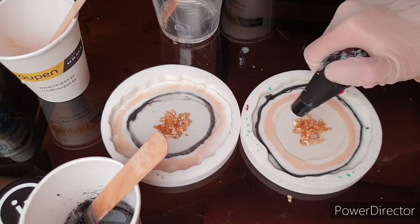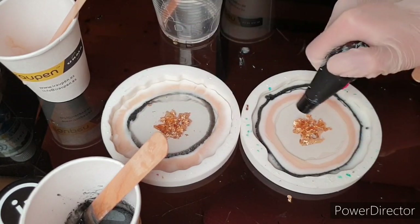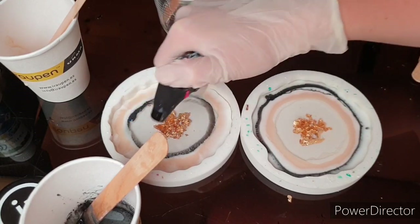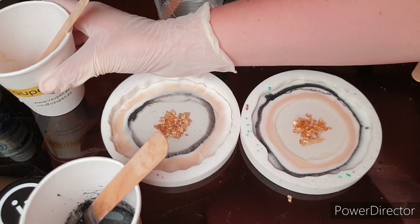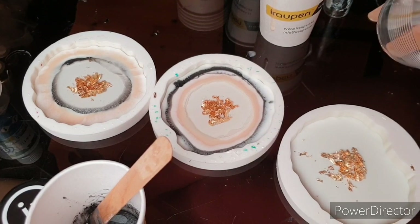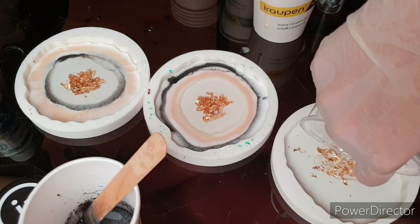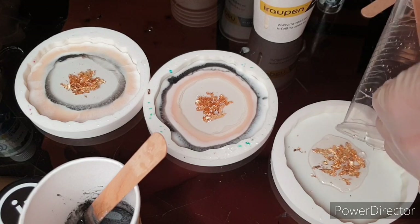Right now it's very hot in Germany and I get so many messages that people can't get their coasters off the molds. They stick very hard and people destroy the mold — it's because it's so hot and humid at this time. So summer is not the best time unfortunately. But there are machines you can put in your room which filter the humidity out.